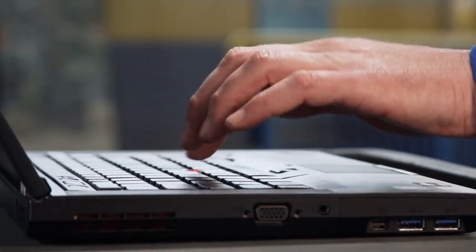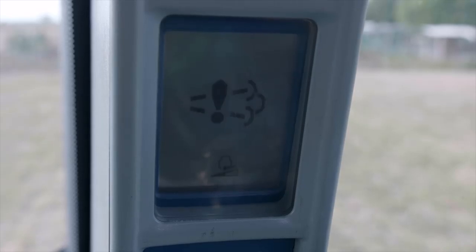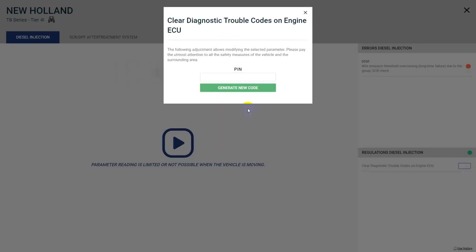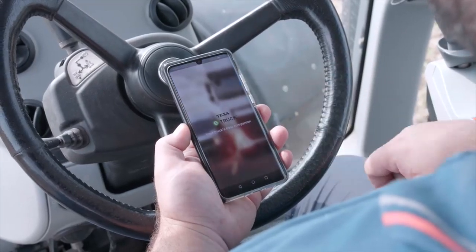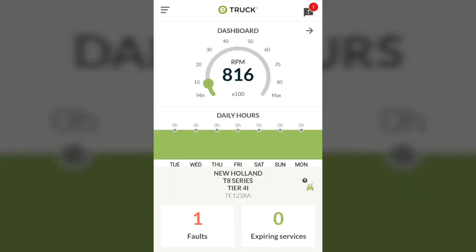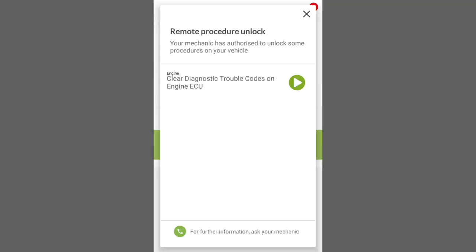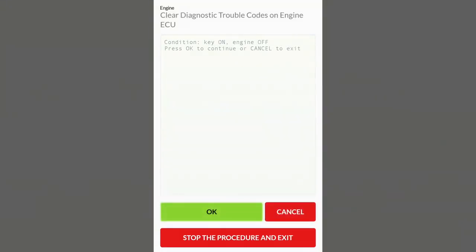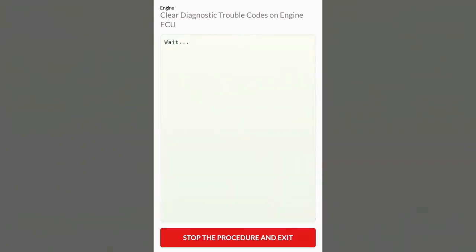In this specific case, we are going to carry out a derating reset that is necessary after the vehicle has been used for an extended period of time without AdBlue, which has generated a power derate. Select the procedure to authorize. The unlock pin is generated and sent directly to the E-Truck app, installed on the driver's smartphone and connected via Bluetooth to the E-Truck device. Now the driver can autonomously carry out the specific diagnostic procedure selected by the workshop — in this case, the derating reset — simply by following the indications provided by the app step-by-step until the procedure is complete.